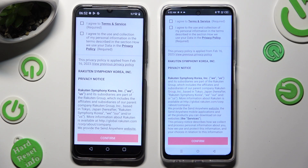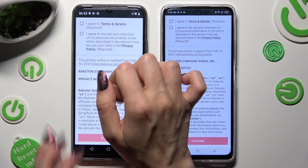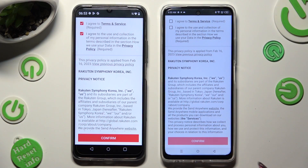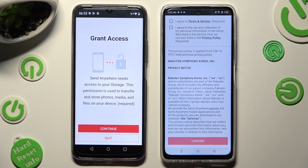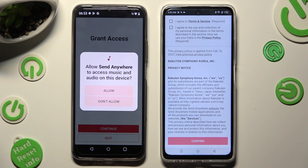Then, in order to use it, you need to do exactly the same on both devices. Begin by selecting I accept, then tap on confirm, continue, and allow.